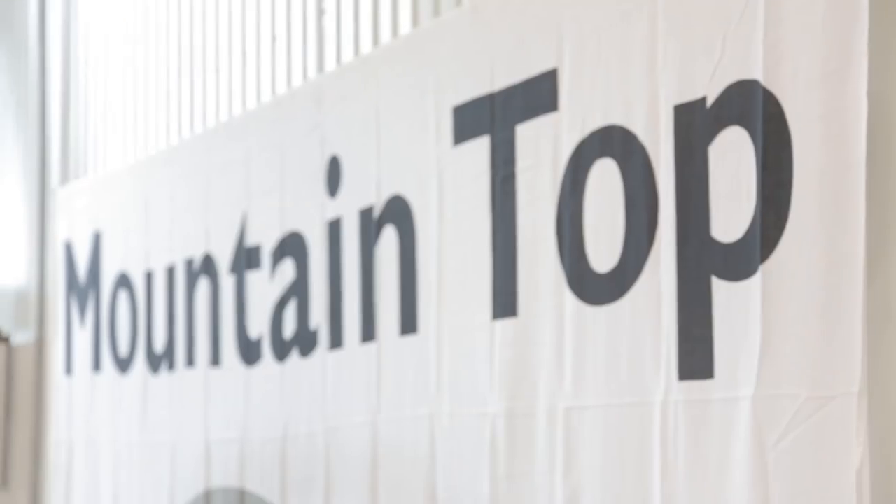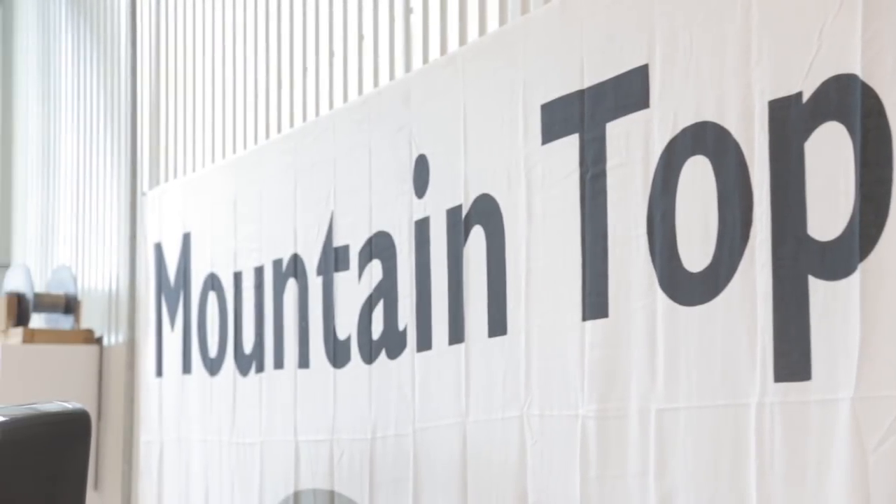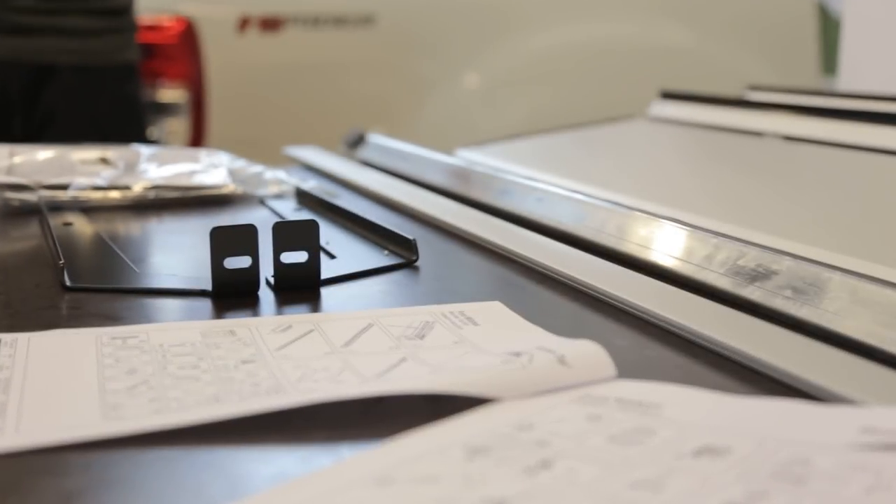Thank you for choosing a Mountaintop product. In the assembly manual, you will find specific dimensions and torques.